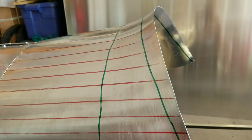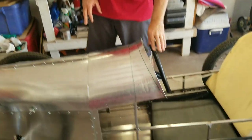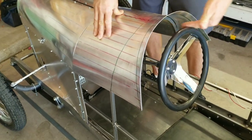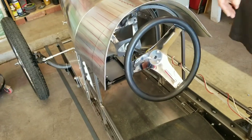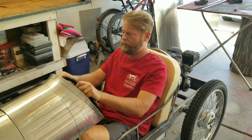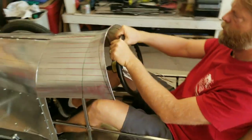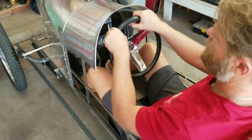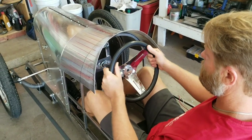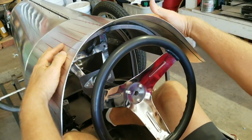We've got the steering wheel installed now and the body panel is going to work great. I was a little worried about it being too close to the knuckles, but I was able to get it far enough forward that we've got plenty of clearance. With the body panel on here, lots of clearance. Sitting in the car — plenty of room for the knuckles right here. You might be able to touch it but it's not going to be a problem as far as driving goes. That worked out pretty well.